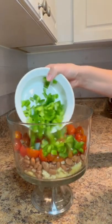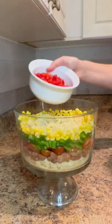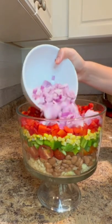followed by two medium diced green bell peppers, one fifteen ounce can of drained whole kernel corn, two medium diced red bell peppers, and then follow with a layer of red onion.